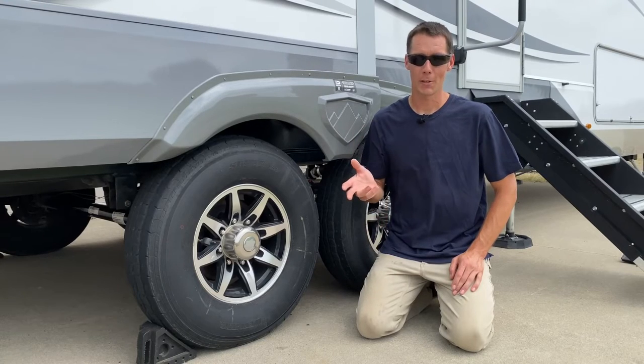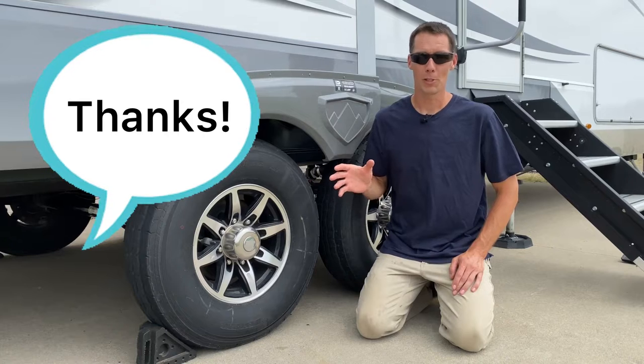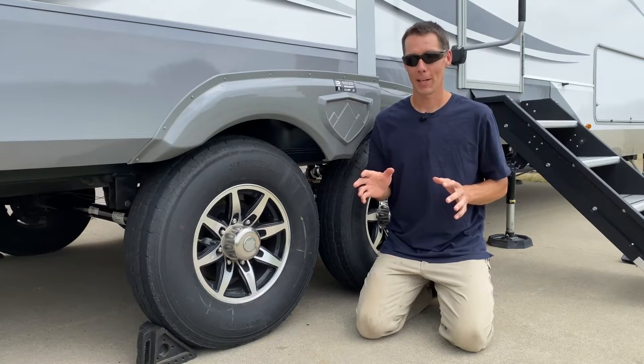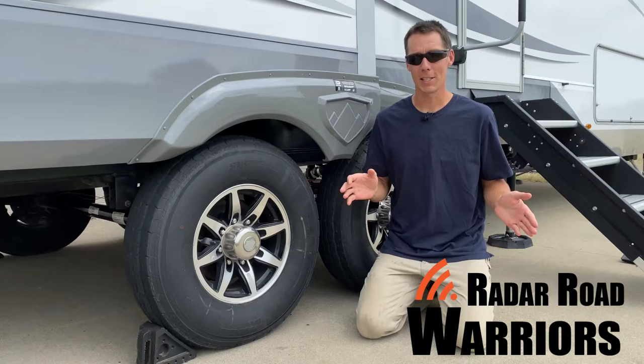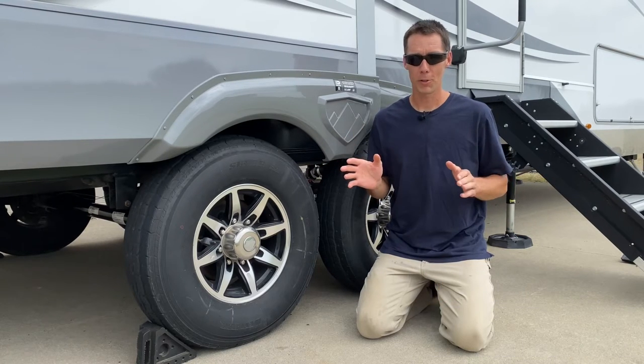Does your RV have china bomb tires on it? Let me show you how to easily figure that out. But first, let me explain what china bomb tires are. China bombs got the name from Westlake tires that were E-rated. Those tires were made in the 2018-2019 range, as far as I can tell.